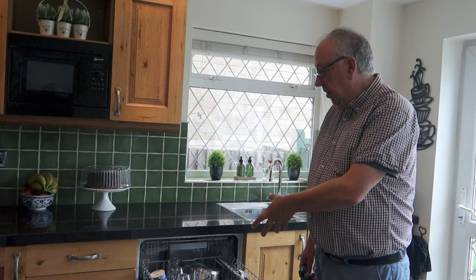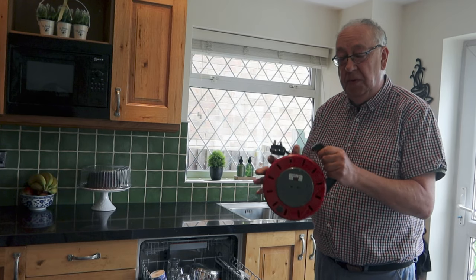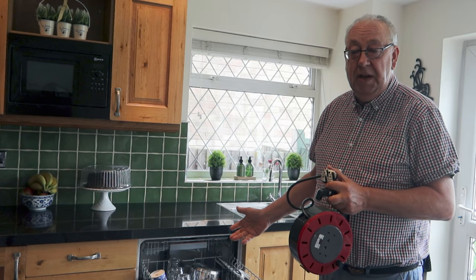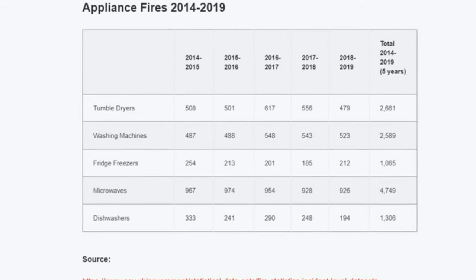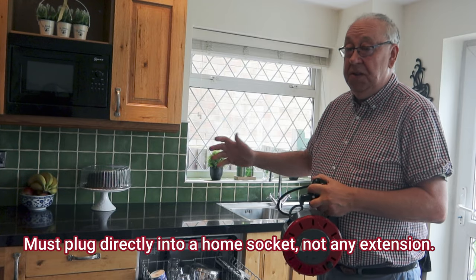An important safety point: your dishwasher needs to be plugged directly into the mains. You can't use gang sockets, rover points, or extension leads — these cannot take the amount of power a dishwasher draws on a full heat cycle. Unfortunately there have been a number of fatal fires in the UK where dishwashers or tumble dryers were plugged into that sort of equipment. It has to go into a wall socket.